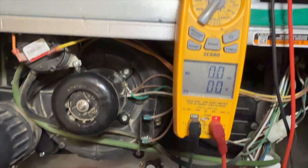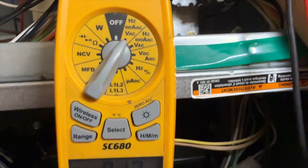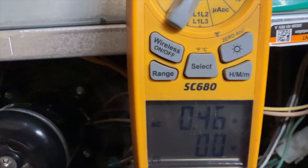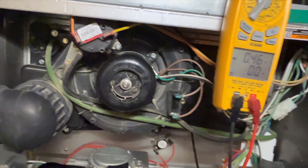I have no call now — 0.4 amps right now. It looks like we have an issue with the Y terminal, because now I'm not getting the call for it. All right, cool — we got that figured out. Let's go check our condenser.